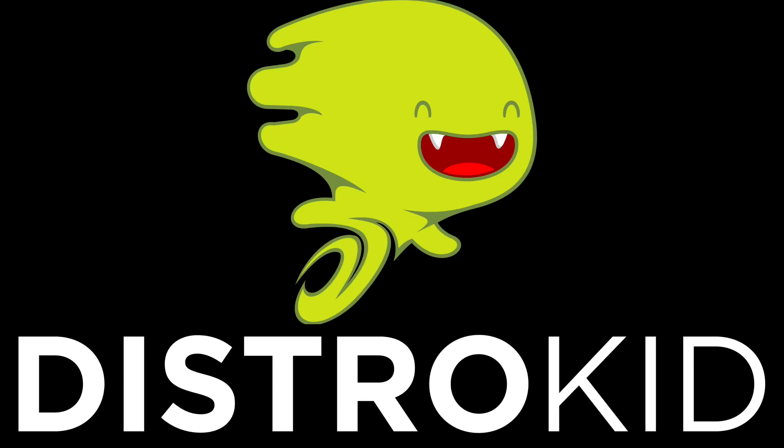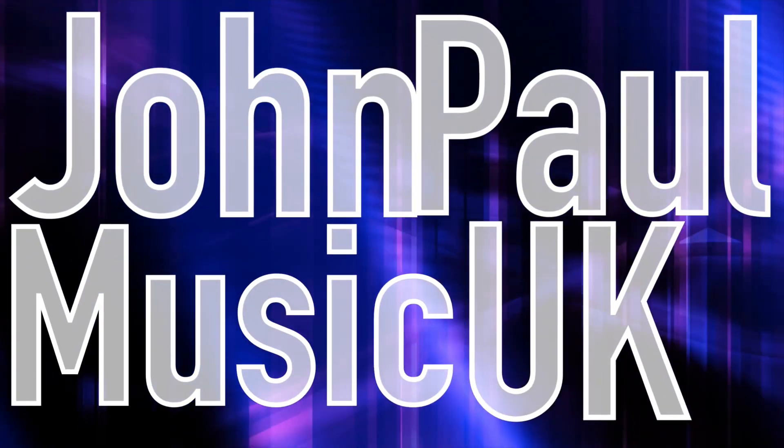Today's video is sponsored by DistroKid. In this video, we're going to go over GarageBand sound packs — what they are and how to get them.